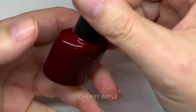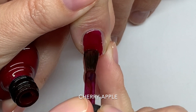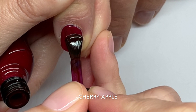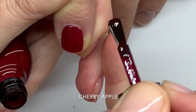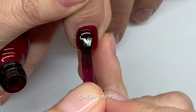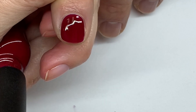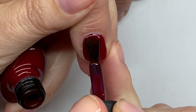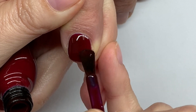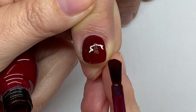Next up is Cherry Apple. It was limited edition but they are now including it in their full line, and I'm very happy about that because it's a really good color. It's a deep red on the cooler side but actually quite neutral and very glossy. It's a slightly lighter version of Signature Lipstick — if you want a vampy but still red look from a distance, this is the color for you. Love it.